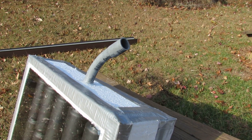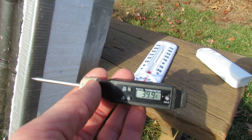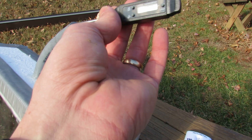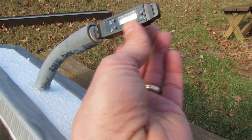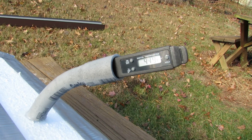Oh great, now the sun is going in. The thermometer is at about 39 degrees. I'm going to put it back in here all the way in.